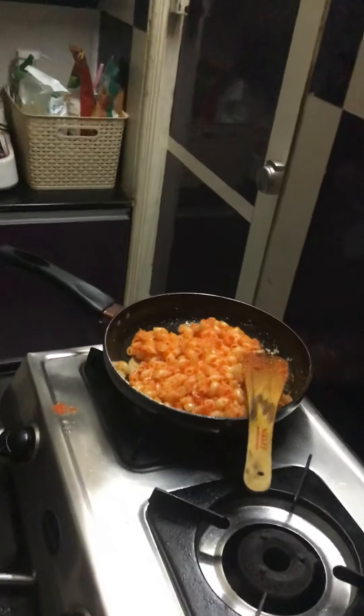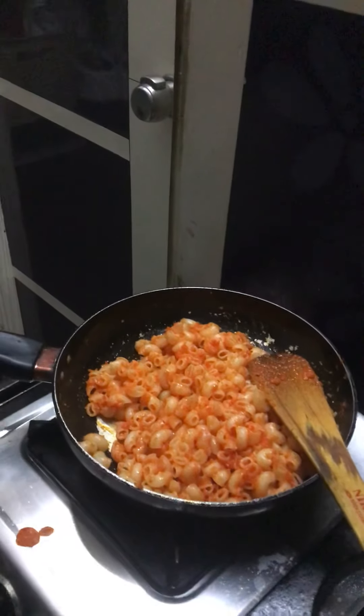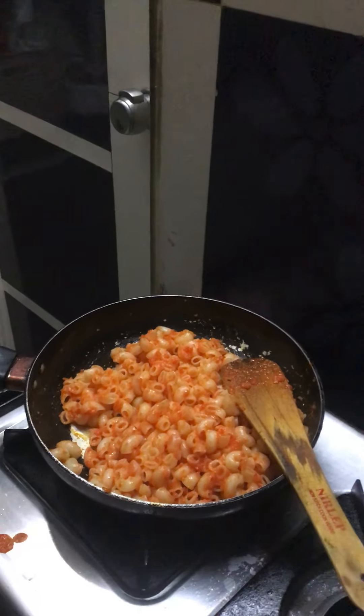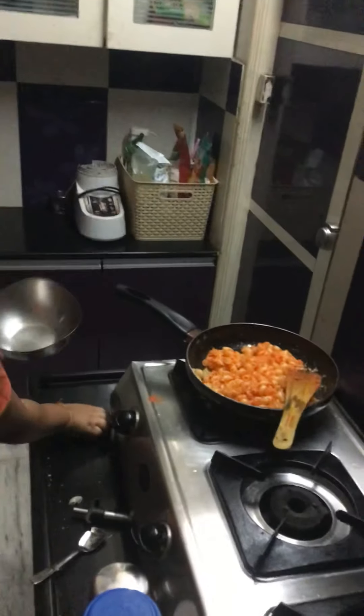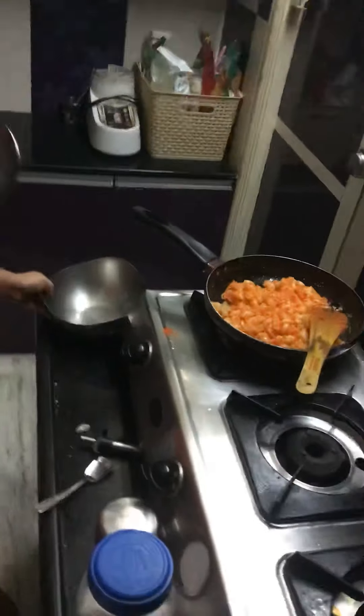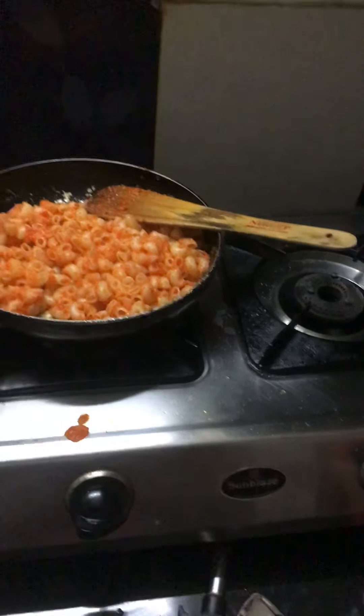Now I'm going to wash this bowl because I'm going to use this one. Now that my bowl is clean and washed, remove the excess water, and I'm going to use the spoon to add in the pasta. I'm going to remove these bowls and switch off the stove because the pasta is done.